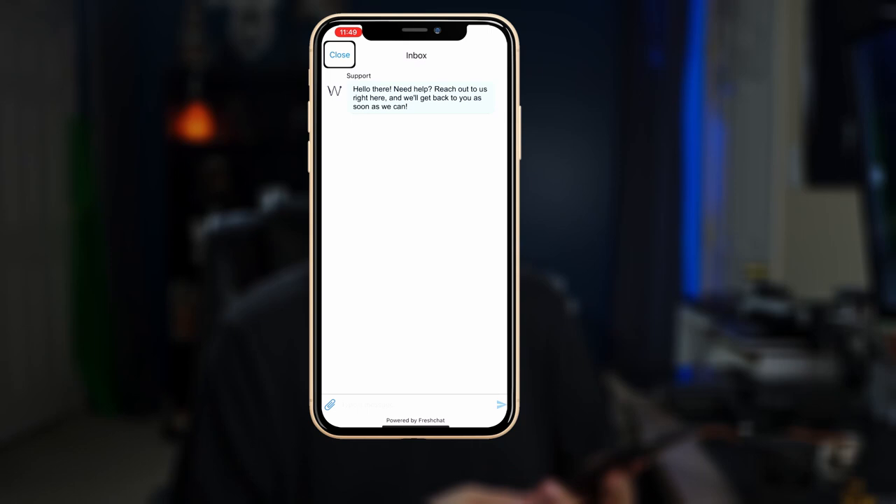If you're interested in possibly getting a WeWalk cane for yourself, now is the perfect time because they're actually having a holiday special. It's only during the holiday season, but you'll get 10% off your purchase and they'll actually give you a Bluetooth headset that you can use both with the cane or your smartphone. They're going to be shipping the canes very soon, probably by the time this video goes live. Check out their website for more information. Also, everyone that purchases a WeWalk cane through the website gets unlimited one-on-one training.